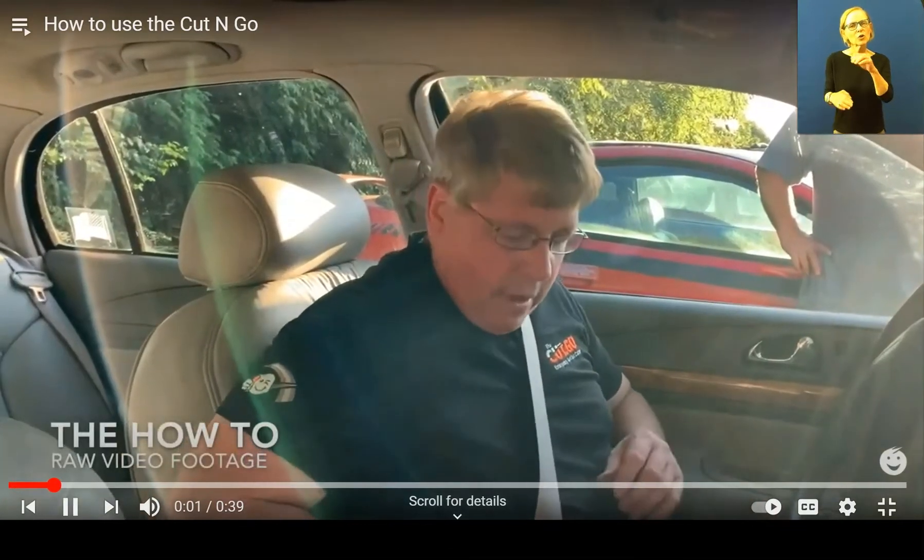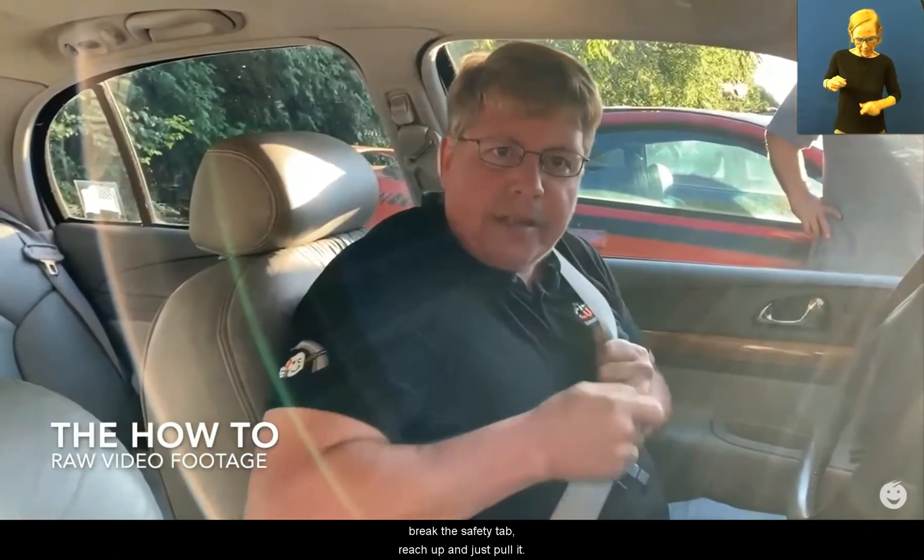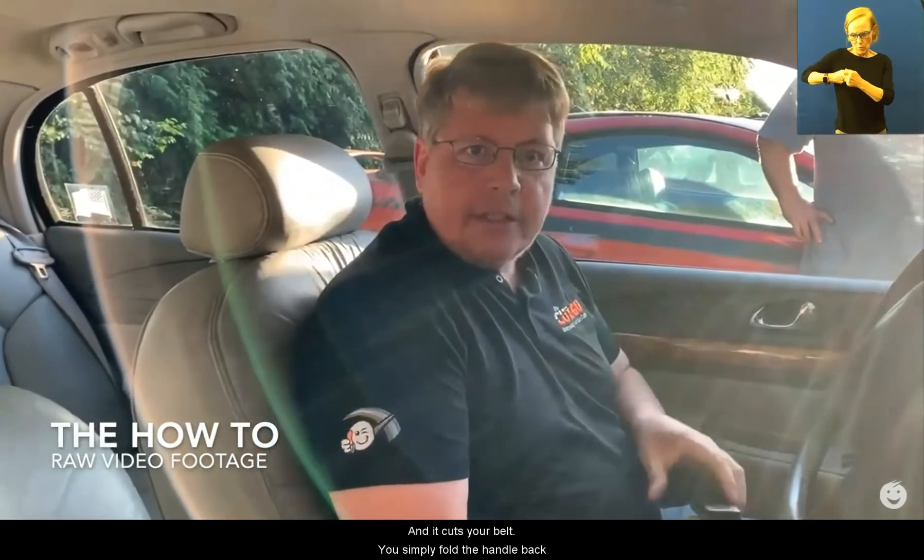How to use the cut and go. The cut and go is attached to your belt. You simply hold your belt, lift up, break the safety tab, reach up and just pull it. That cuts your belt.